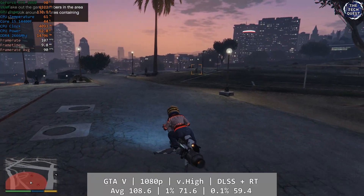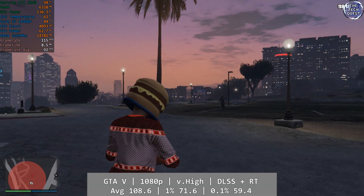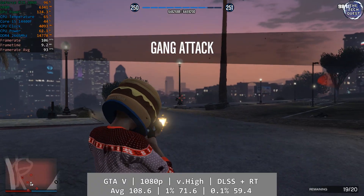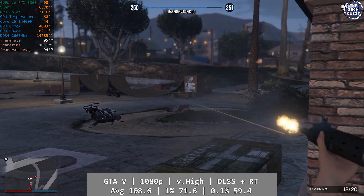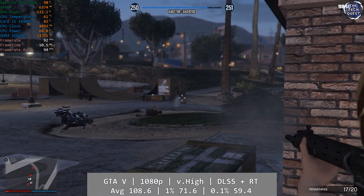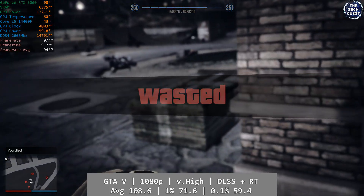GTA V Enhanced is next. At 1080p using the game's very high preset with DLSS enabled, the 14400F delivered an outstanding result in the same vein as Red Dead Redemption 2 — a smooth, flawless experience with excellent percentile lows alongside a 108.6fps average. 1% came in at a very good 71.6, with even the 0.1% figure almost hitting 60 frames at 59.4. A great all-around result.